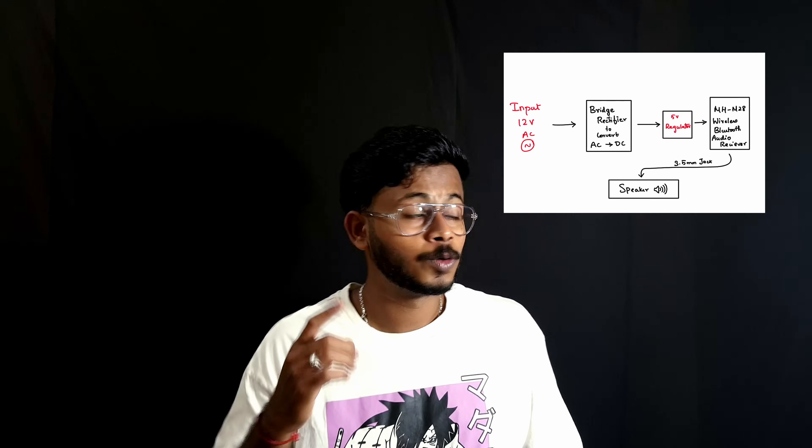Hello people, I am Veda and welcome to Very Random Creation. Today we are asked to upgrade a regular speaker into a Bluetooth speaker. In this video, first we'll be creating a schematic to convert a regular speaker into a Bluetooth speaker, then we will jump into the conversion part. Let's jump right into it.